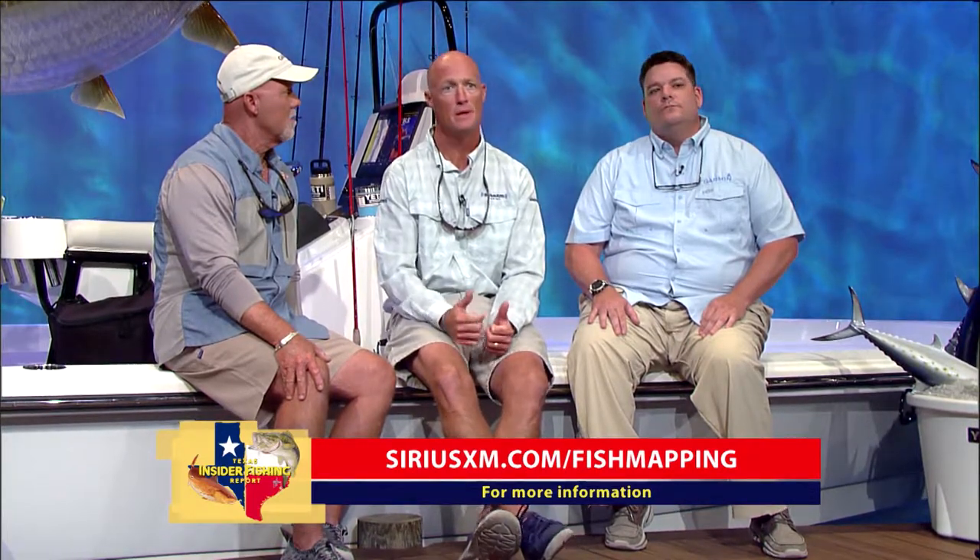If guys want to know more about it, go to siriusxm.com/fishmapping. Also worth noting — we have a one-month trial on the fish mapping service right now, so go ahead and sign up and get your GXM 54. Thank you both so much for being here. There's definitely a buzz going around about fish mapping — I've heard it and I'm really excited for it. I hope you guys are too!